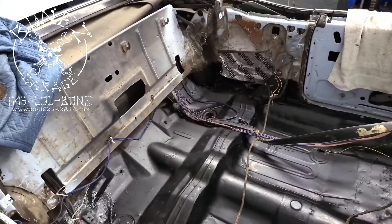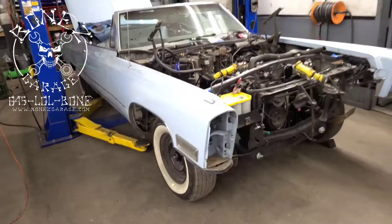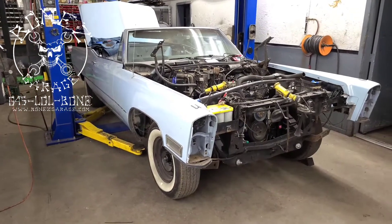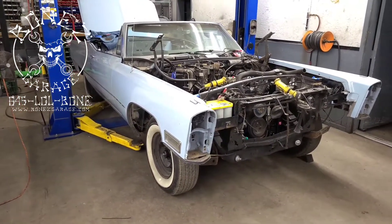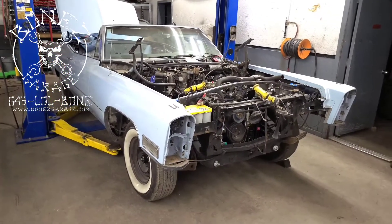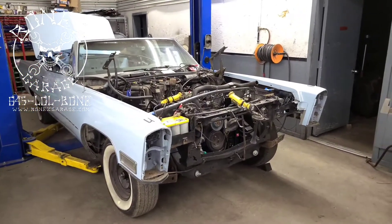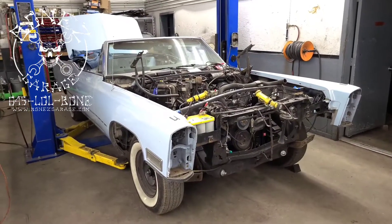We have all brand new parts going in. Right now we have all four airbags pumped up as high as they will go — as full as we can get them — and then we'll let it sit overnight. Tomorrow we'll see if we've lost any air pressure in any of the bags. Wherever we've lost pressure, that means we have a leak in that line and we'll have to fix it.